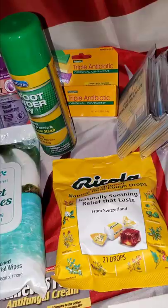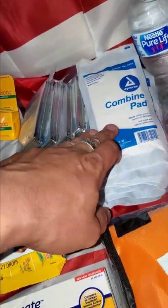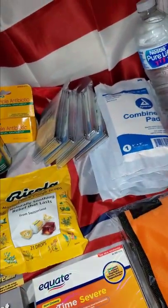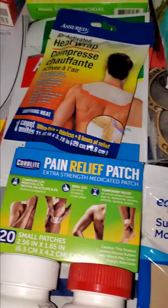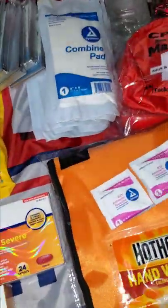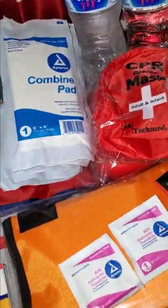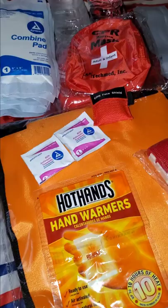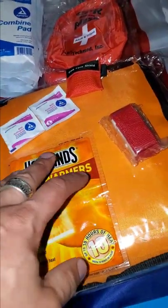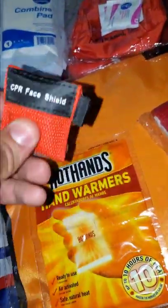We have emergency blankets to keep your body heat in, and some better trauma pads if you have a lot of bleeding. There are cough drops, moleskin for blisters on your feet, and pain relief patches. You've got to have water — you might need to hydrate to take some of the pills. There's a CPR mask kit, and I try to keep everything in its packet. We also have a hand warmer and alcohol wipes to clean your area.